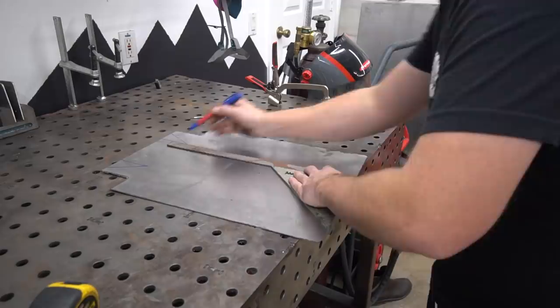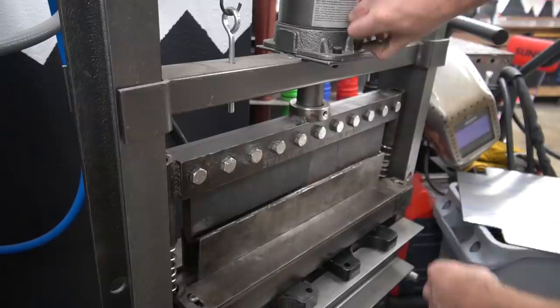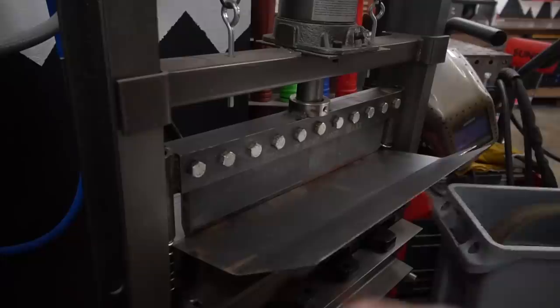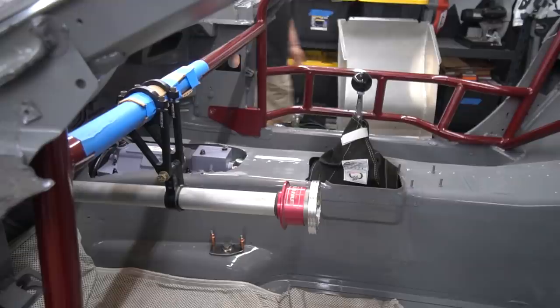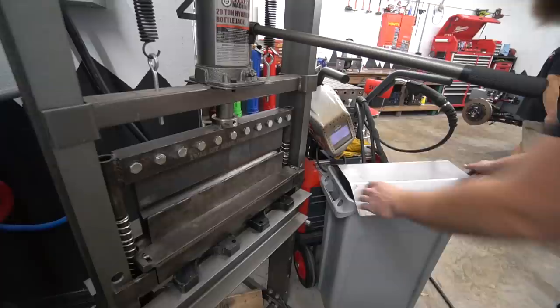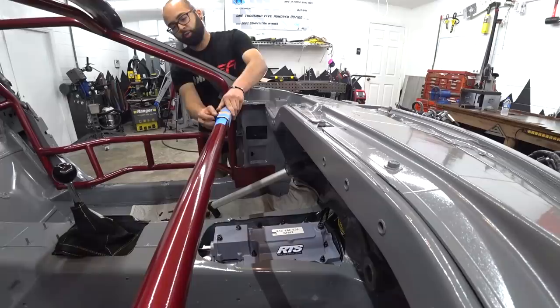Now it's time to mark out our bends. We're basing this off the cardboard template, and I adjusted the inside bends a little tighter. We're going to start with the inside bends first — the goal is to get the shape that follows the front of the tunnel up at the firewall. We don't want to overshoot it, so we test fit it in there. We can tell it's a little wide still, so we need to go a little tighter. It's easier to add a bend than to remove a bend, so we get it back in the bender and add just a little bit more.